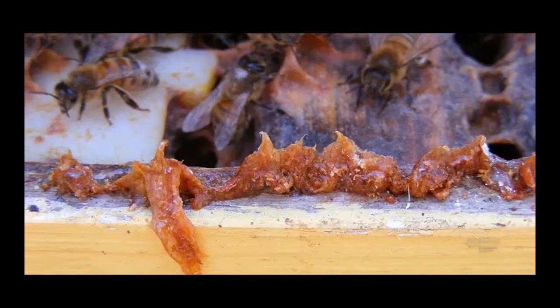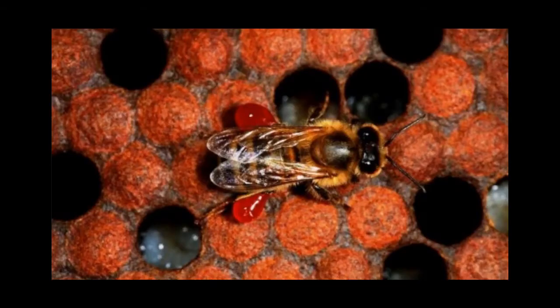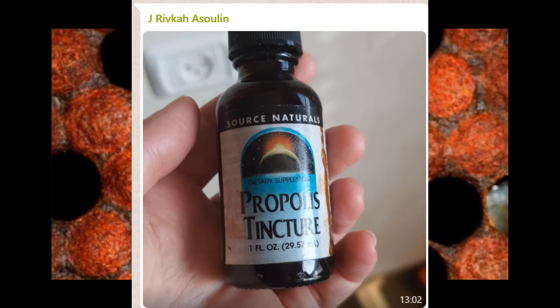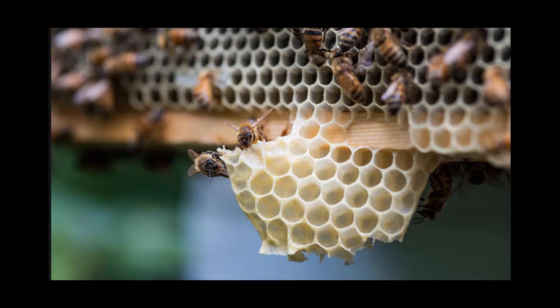Propolis itself contains over 240 compounds — there are things in there we still haven't figured out what they are. Depending on where you live, the content of the propolis is going to vary, but they're all going to be complex. While the composition differs depending on the trees, it's primarily 48 to 55% resins, and the rest is waxes and fatty acids. Once they bring the resin back to the hive, they add a little bit of wax to make it more malleable. When it's warm, propolis is sticky like chewing gum, but it gets brittle pretty easily.